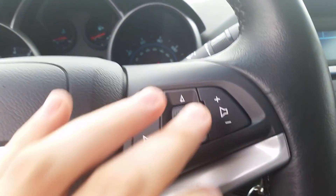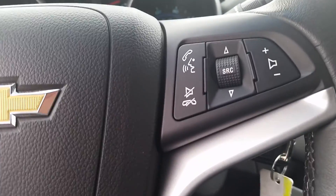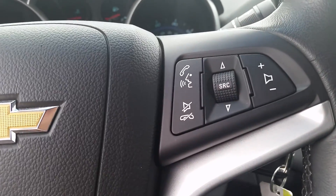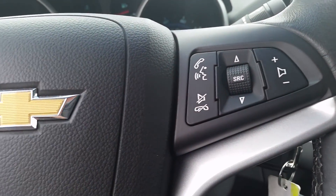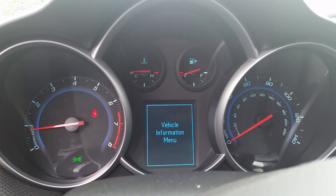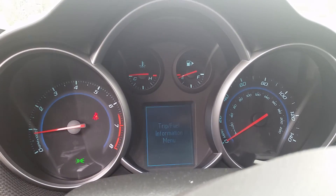Also right on the wheel are volume controls — rolling up and down. Pressing will change your presets, and it's going to change your source, which is AM, FM, XM, whatever you might be listening to. Then we've got voice commands, and down below audio mute or hang up. Behind your wheel you've got your blinkers, of course, and also your menu button, which goes through your vehicle information and driver information center.